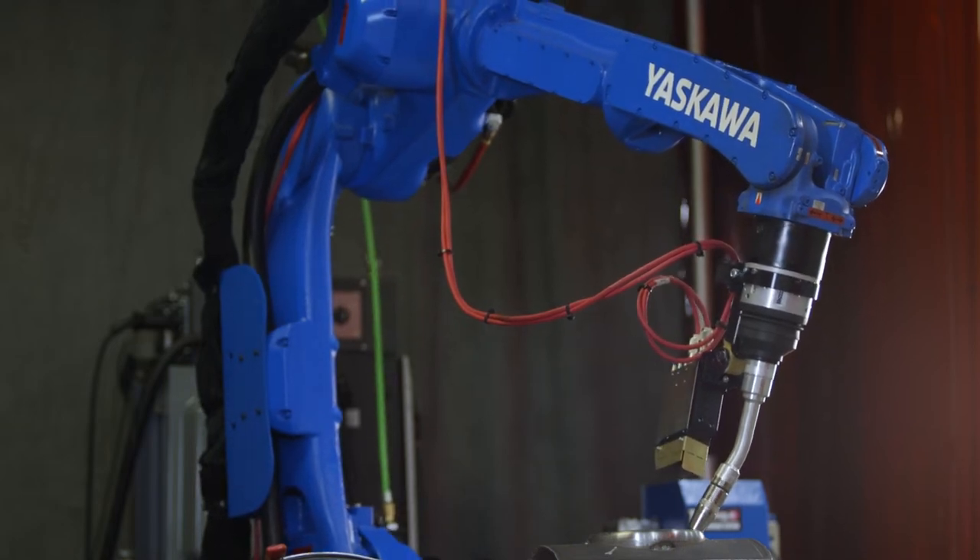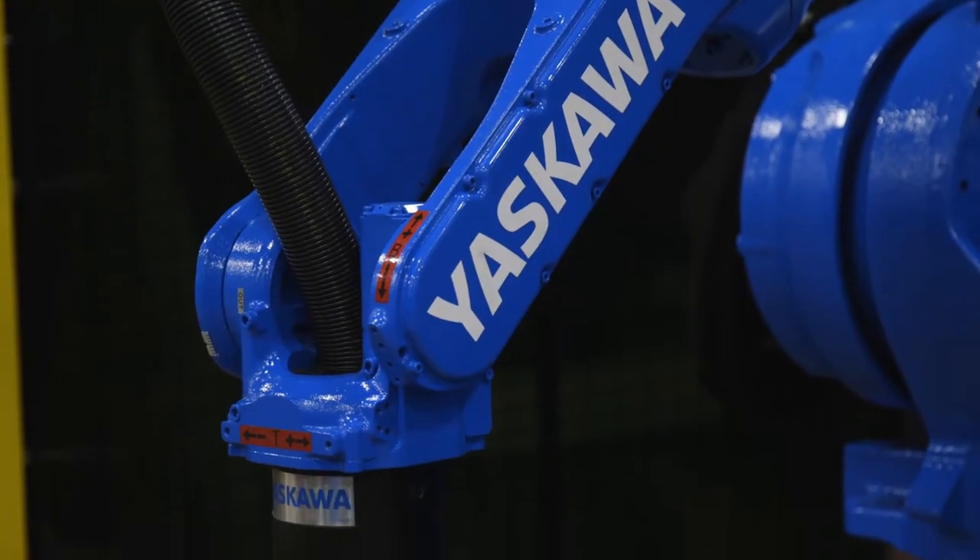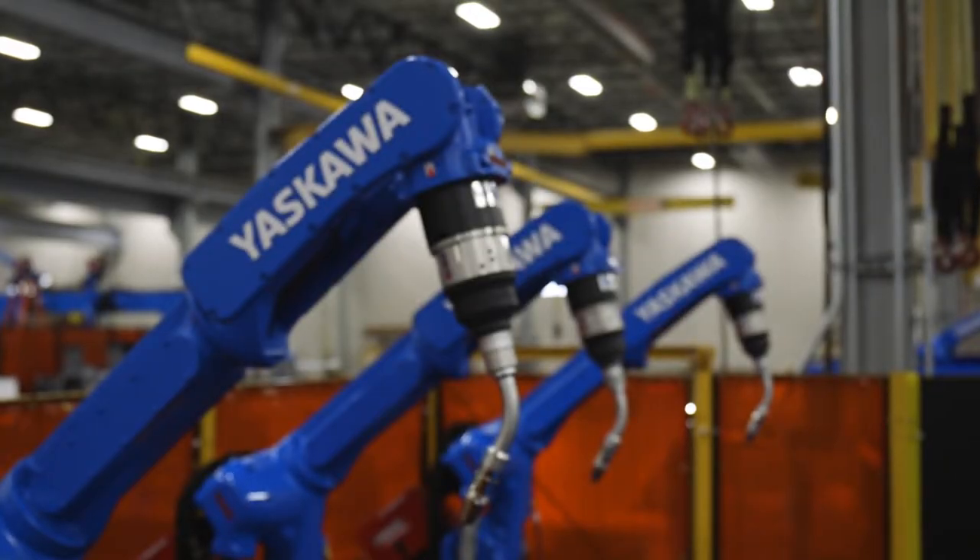Yaskawa has a very robust robot, they have a very precise robot, they have a very flexible cable in their robotic torch that is designed by them and then we implement it into the torch.